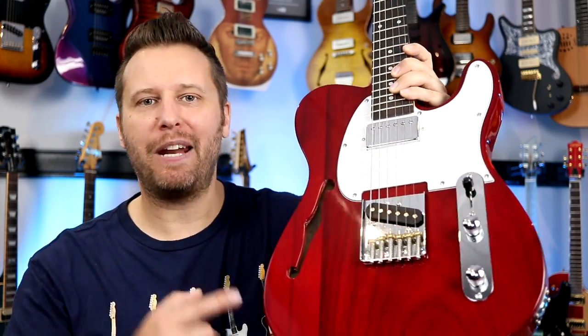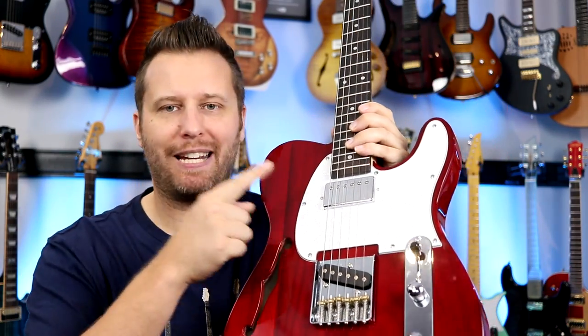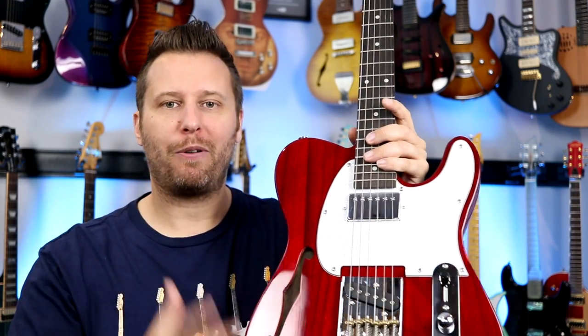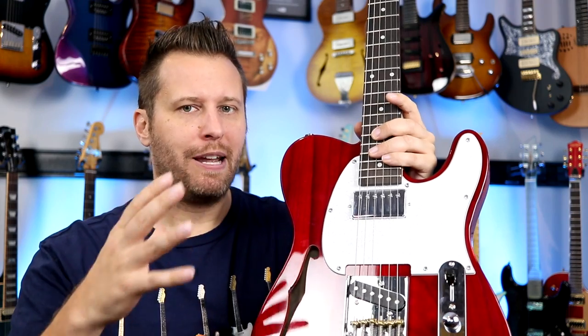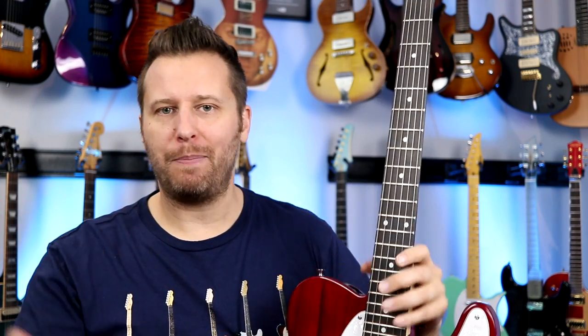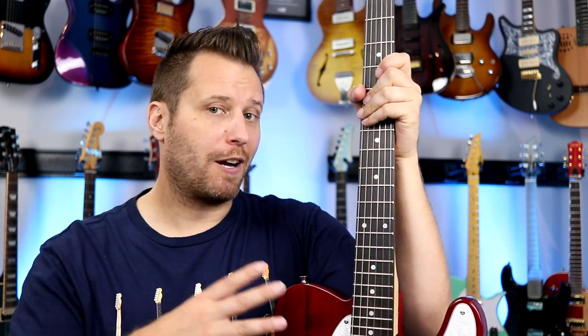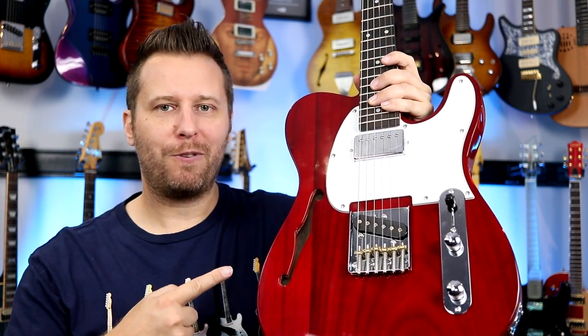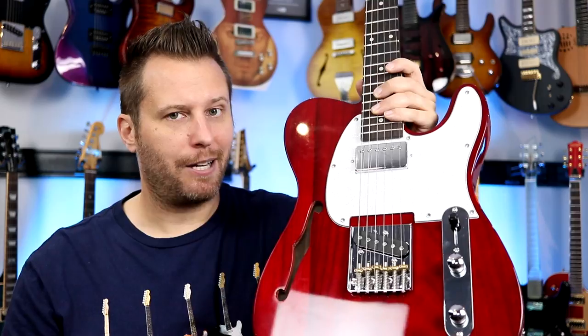Man, this thing is light — crazy. Anyway, we're going to plug it in. I'm eager to see what this humbucker sounds like. After we do the tones, I'm going to go through with a more fine tooth comb and talk about the overall construction, because that can be an area of concern when we're talking about guitars that are so affordable. So let's start with the tones — let's plug it in and see what it sounds like.